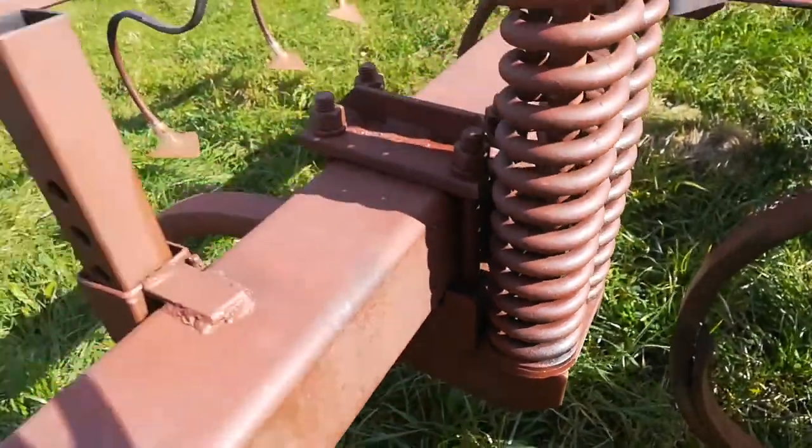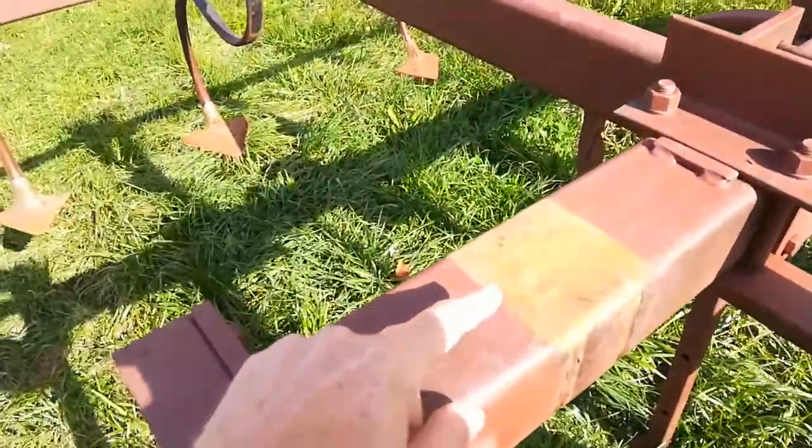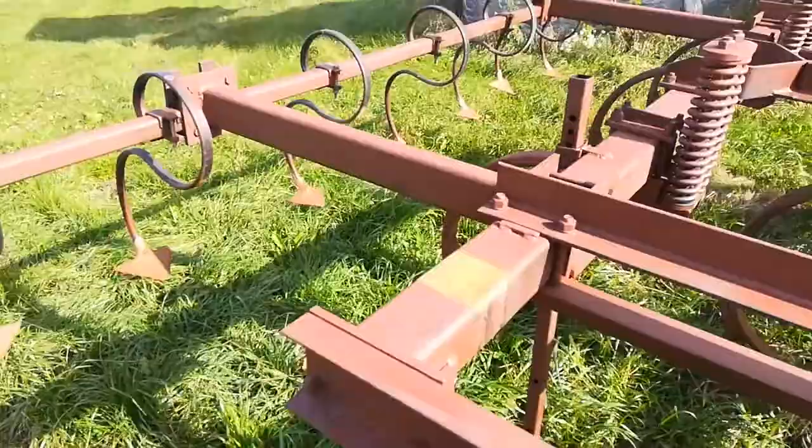This isn't a good one here, but this is what they look like bolted to the toolbar. See where I painted it? There's one that was mounted right there, and I just took that off.